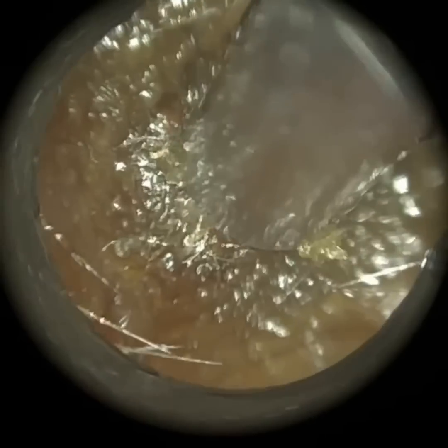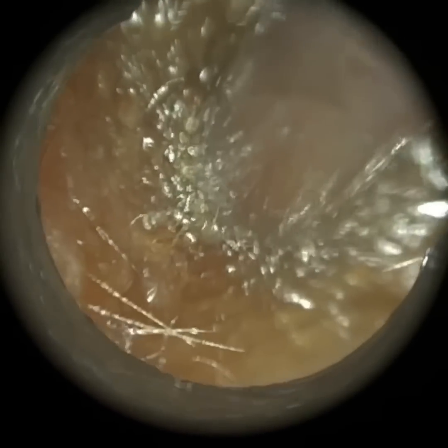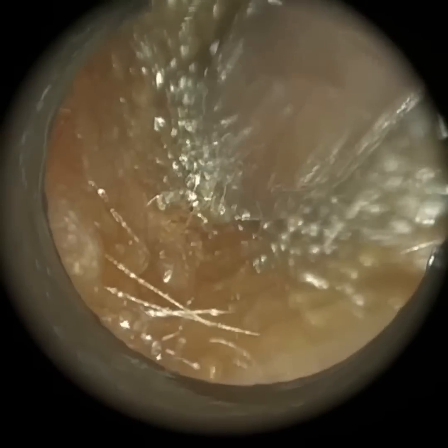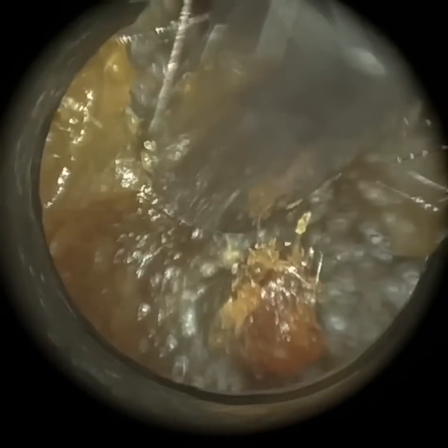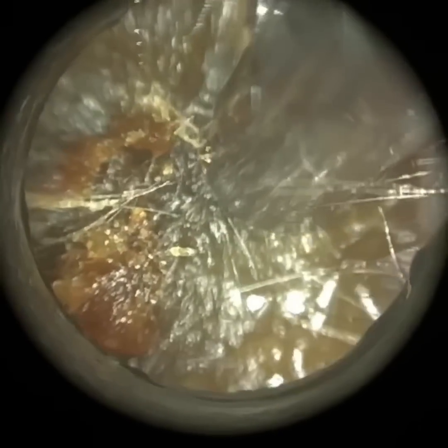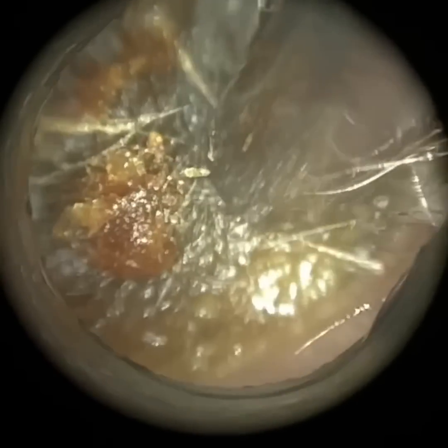So what we're trying to do is separate this from the canal wall. I've just gone to the middle of the wax plug and what I'm trying to do is wriggle it. By wriggling it, you can sometimes loosen it from around the edge as well. I'm just going to the front part at the top, trying to peel it down — going to the anterior canal wall, so this is the front section of the ear canal — just peeling it inwards. And you can see it's starting to separate here.